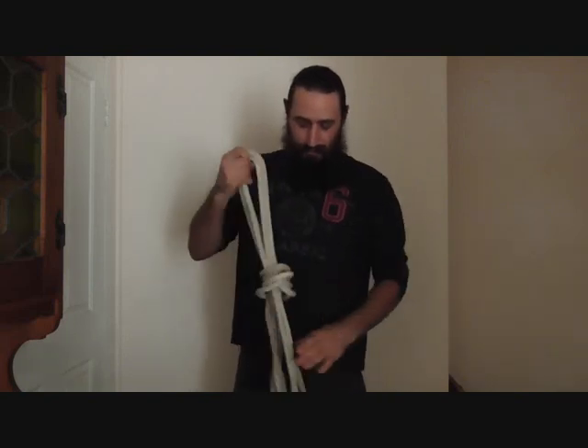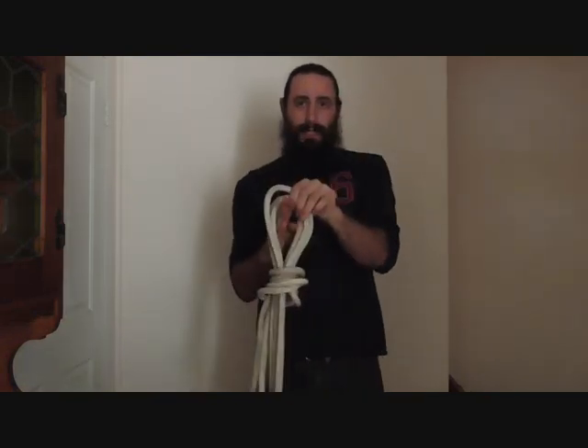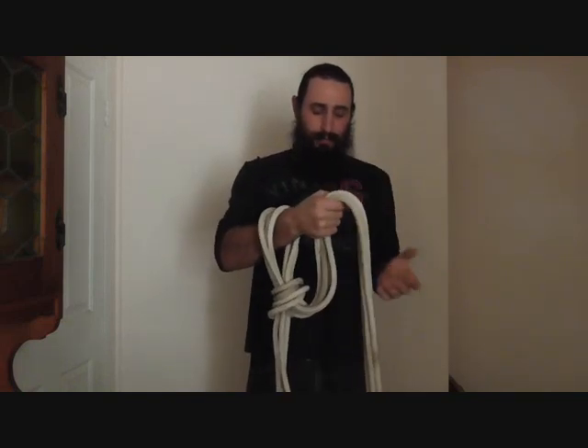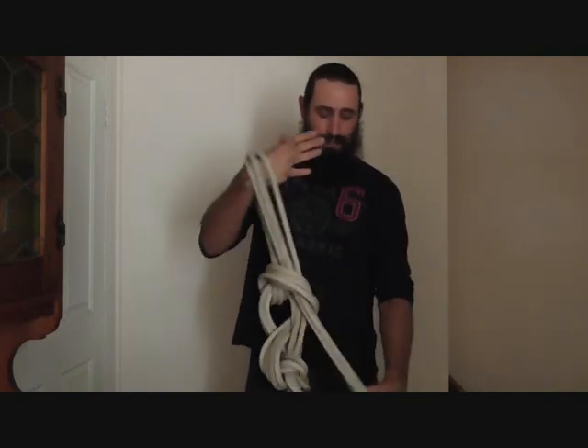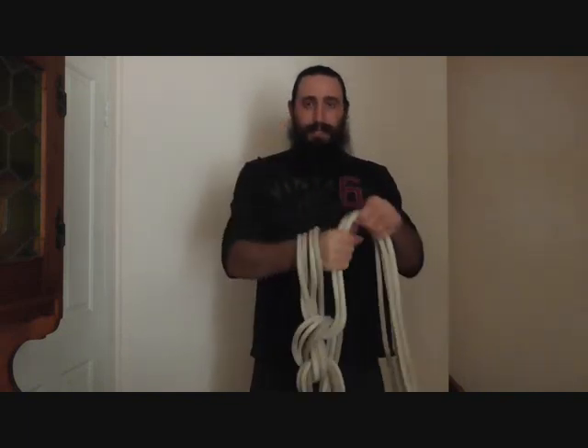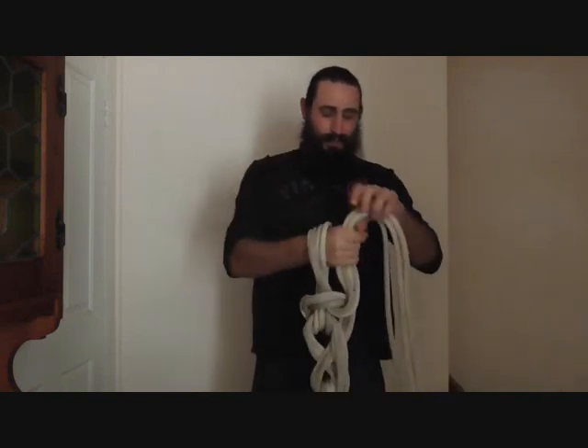Then all we have to do is put our hand through that loop, grab the standing part of the rest of our rope, pull it through, and then get your hand through the new loop you've created. Pull it through and just keep putting your hand through the new loops that you create and pull the rope until you get to the end.